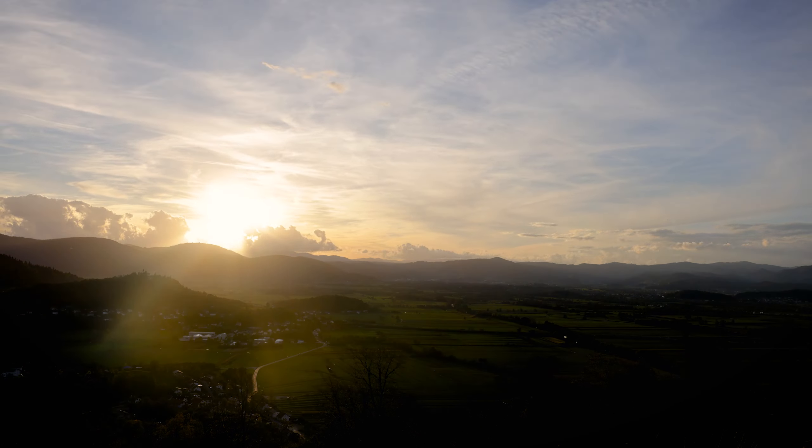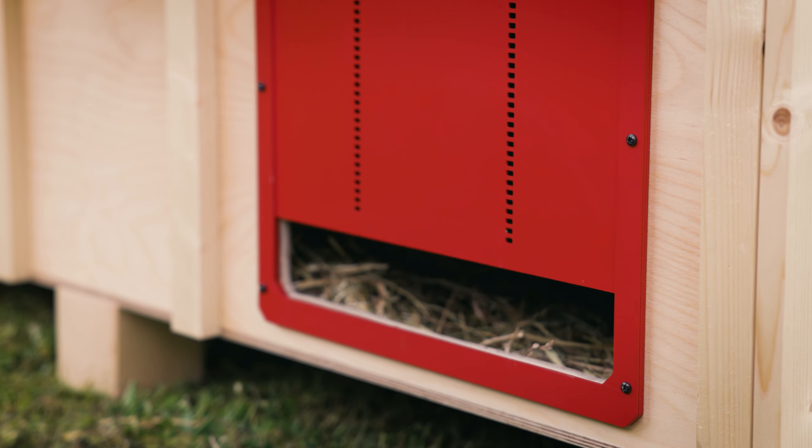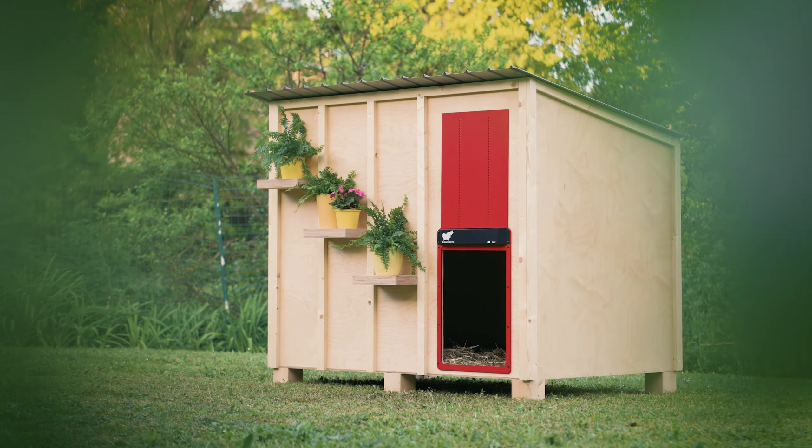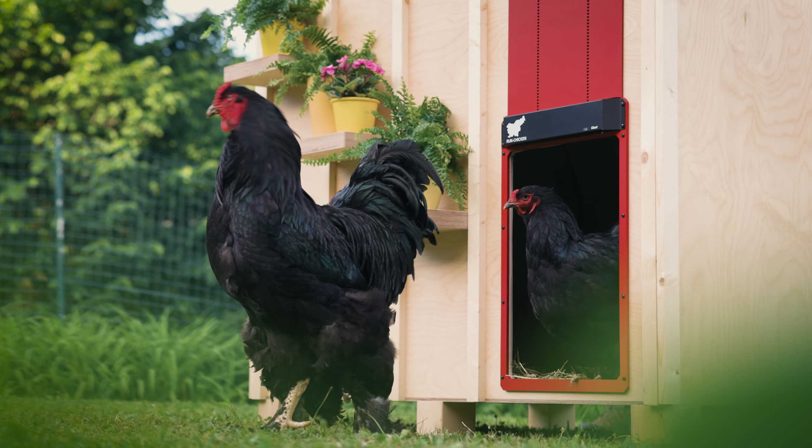Are you tired of coop doors that just aren't big enough for your feathered friends? Say goodbye to cramped spaces and hello to the RunChicken Automatic Coop Door Giant. Specifically designed for your larger birds, it's time to give your flock the room they deserve.